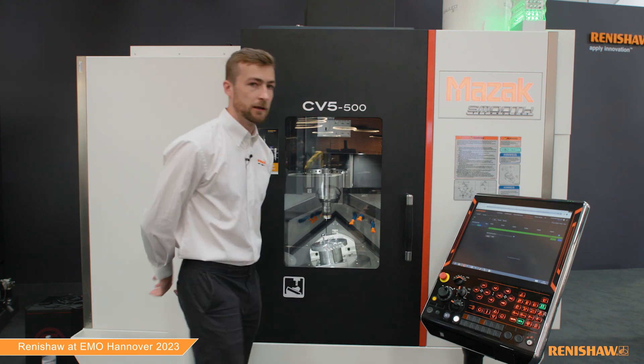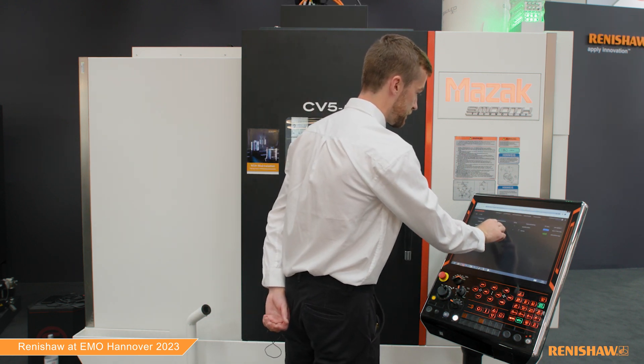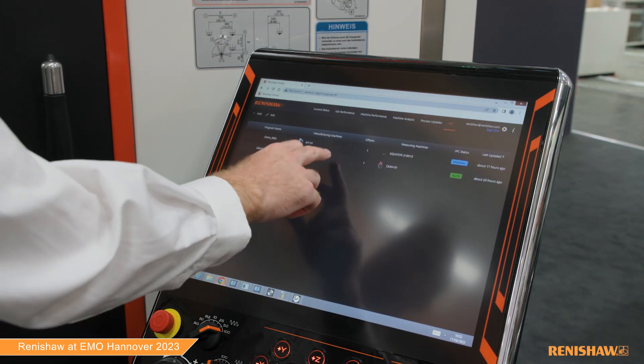This is important because we have intelligent process control software set up to take measurement data from the CMM and report this back to the machine tools. This is again programmed through the Renishaw Central web app. We've configured this just to use one measurement from the CMM and update one tool offset on the machine. I'll just show you where those settings are now.